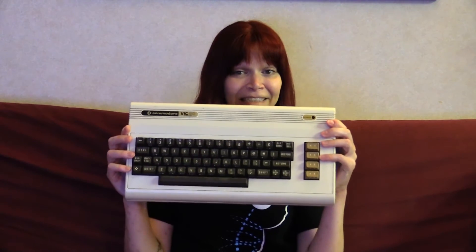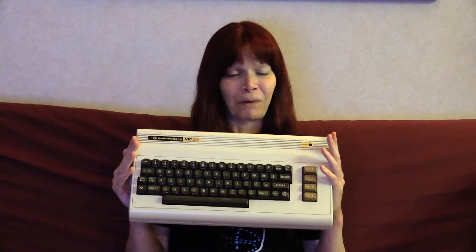Hey everybody, I'm Nicole and this is my VIC-20. The VIC-20, in case you are not familiar with it, is a computer that was released by Commodore before the Commodore 64. If you're interested in learning more about it, there are videos on YouTube or you can go to a site like Denial and get more information on the VIC-20.